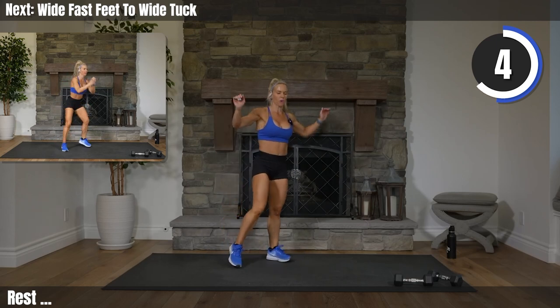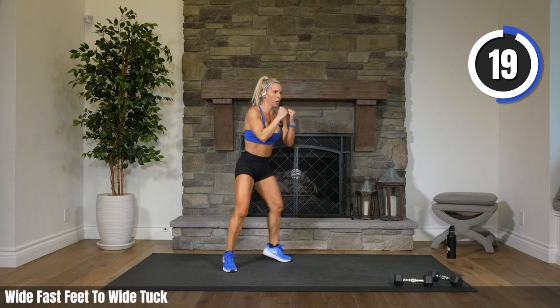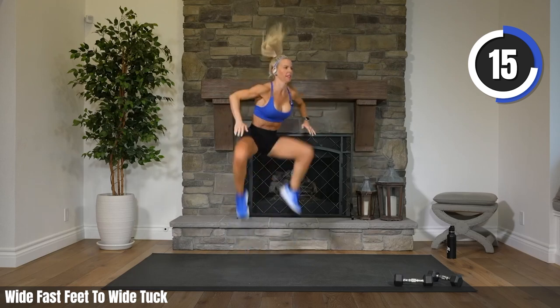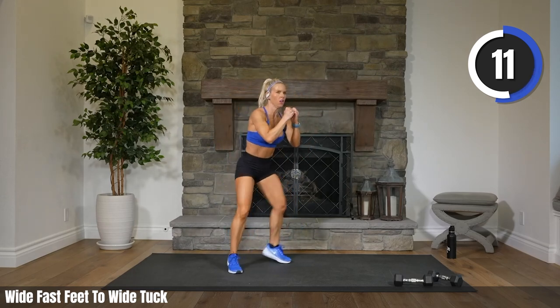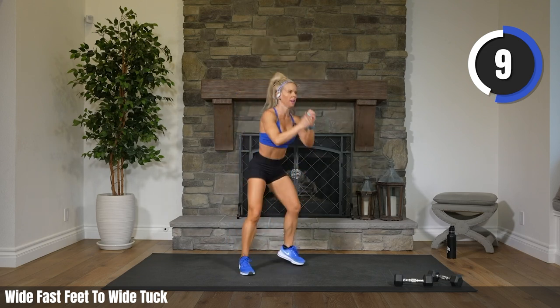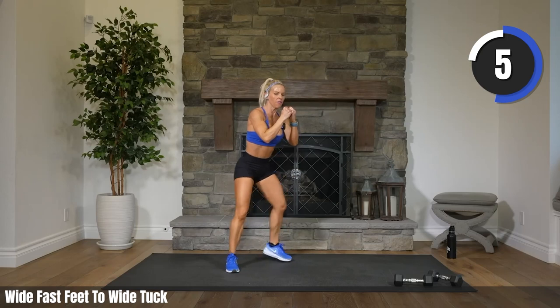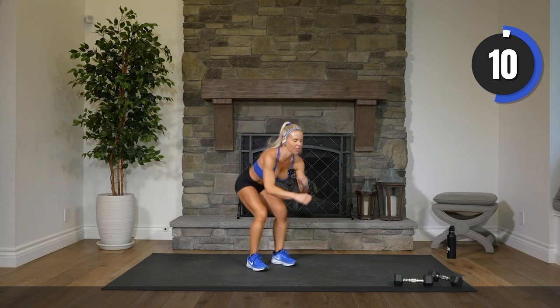Let's try that wide tuck together. Two, one. Let's go. Move those feet — quick, quick, quick, quick. Come on. Get those knees up there. Five, three, two. Rest.